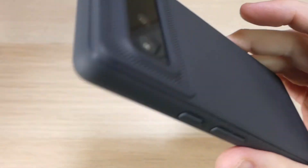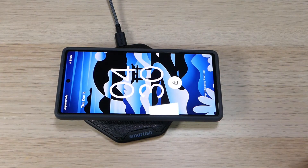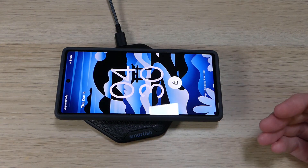One other thing I do want to point out is that this case does support wireless charging. You pop it down on your wireless charger and it immediately starts charging without any problems.